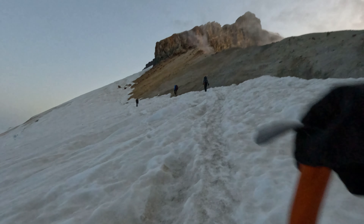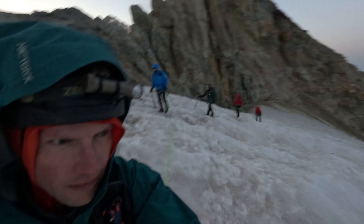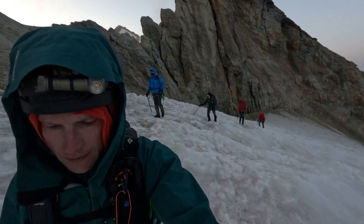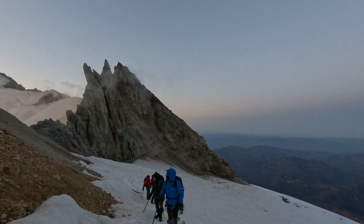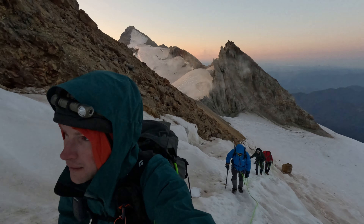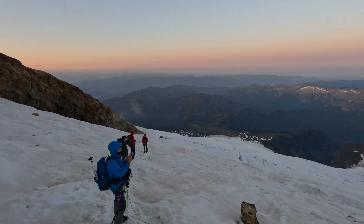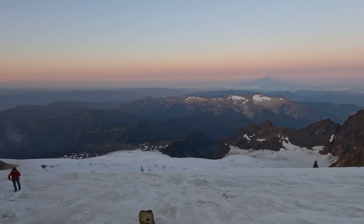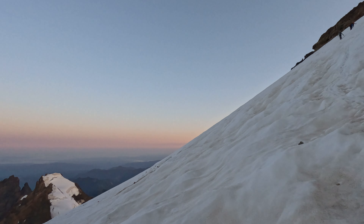We took a quick break near Sherman Crater — it was pretty cool to see. After walking by Sherman Crater, the trail gets significantly harder as it goes up a really steep ice field to the right of the Roman Wall. There were a couple of potential paths up this, so we picked the less steep one to the left that had more switchbacks.